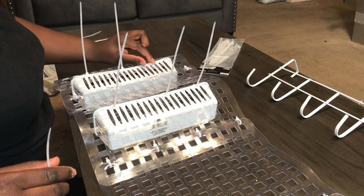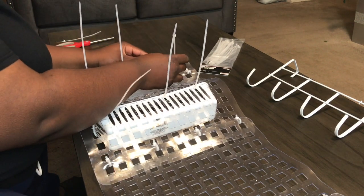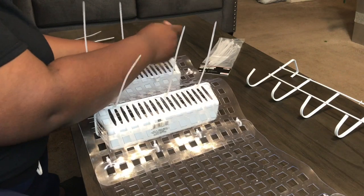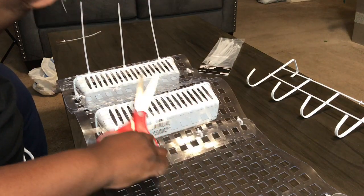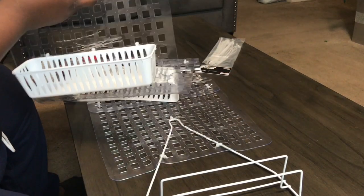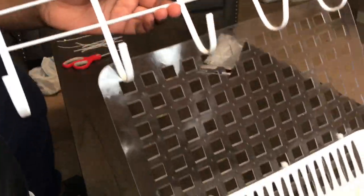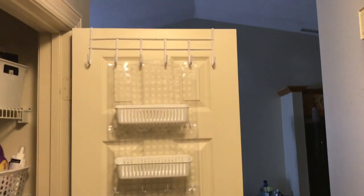Then one as close to the other end as possible. I'm going to cut these off. Let's hang this bad boy up, guys! All right, this is how it looks.